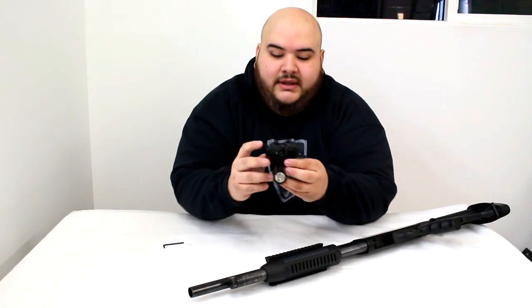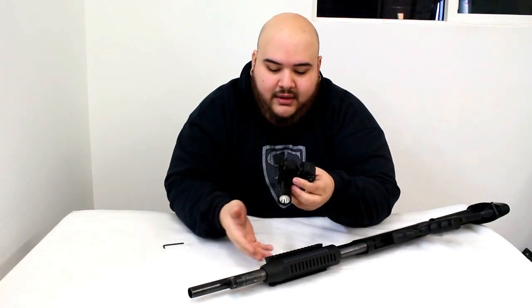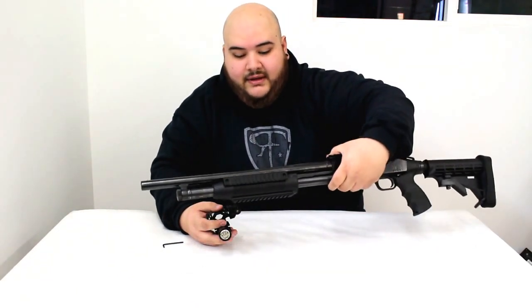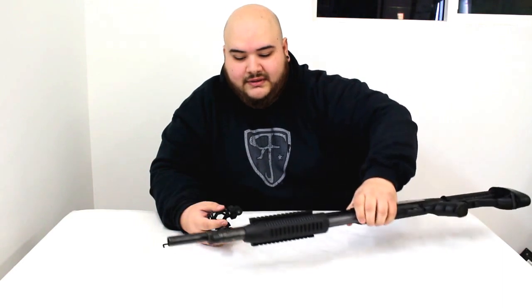Today we're going to show you how to install the light and laser combo. This one comes with an adapter that fits all 12-gauge shotguns, so you're basically able to put it on Mossbergs — all kinds of Mossbergs that are 12 gauge. As you can see, we have a Mossberg 500 here that we're going to install it on.